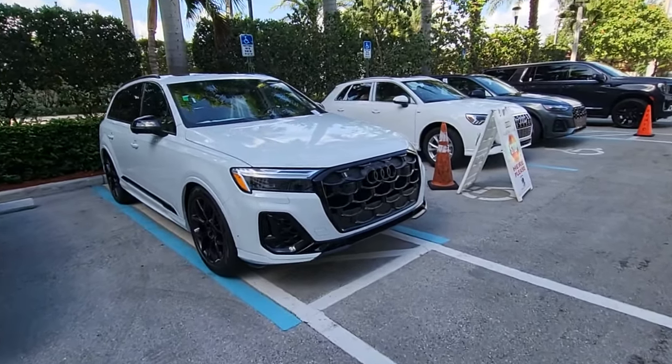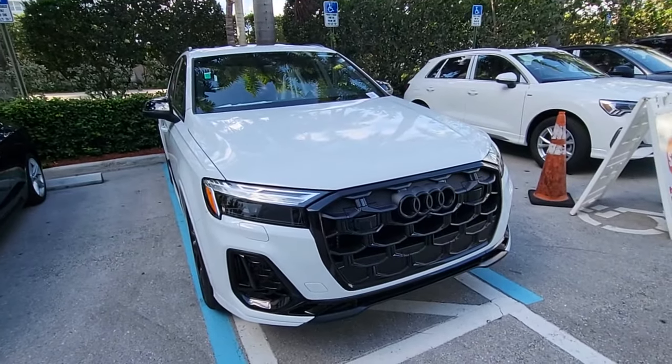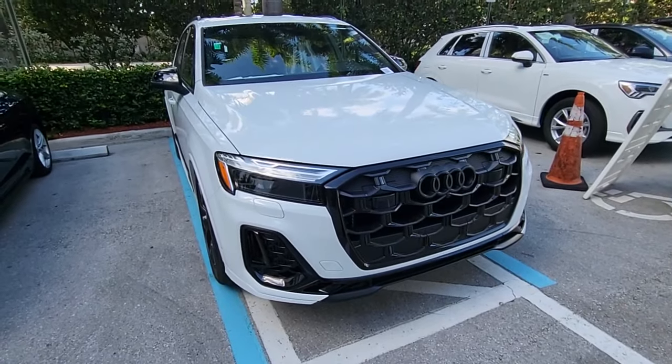As we've seen in my previous videos, the Q7 for 2025 in general has got a complete makeover for the front and the rear, so we're going to go over those again and talk about the rest of the car here in a second.